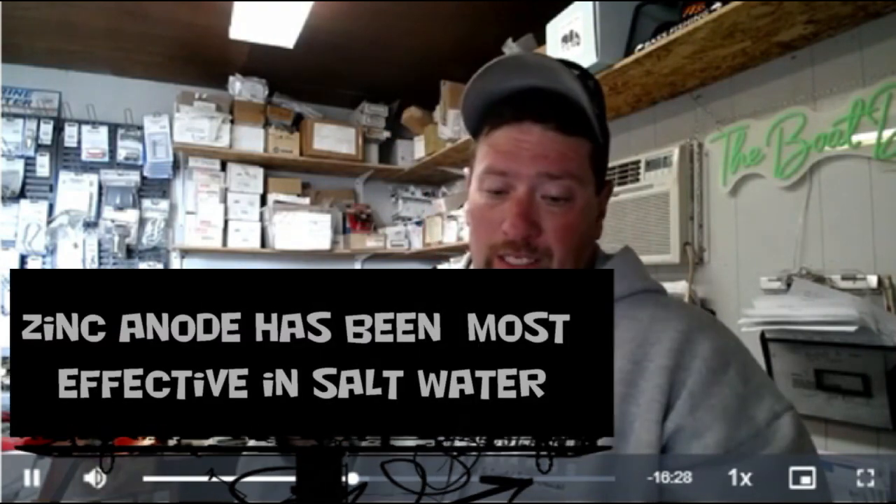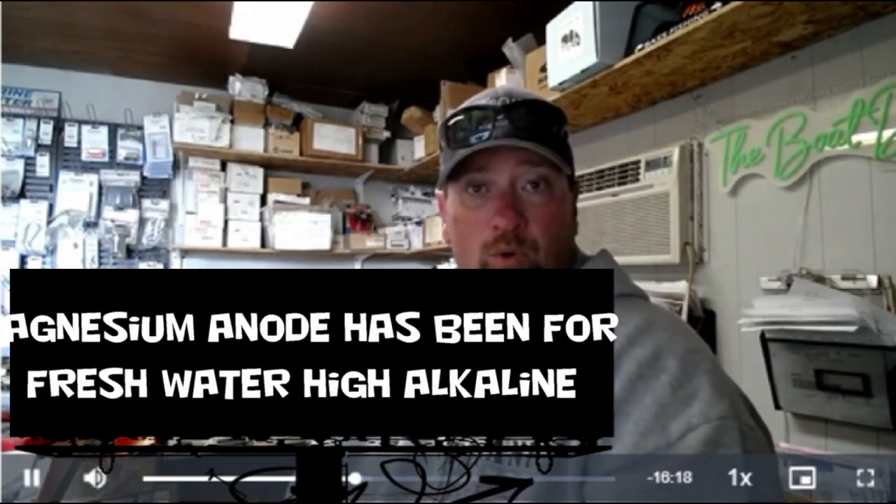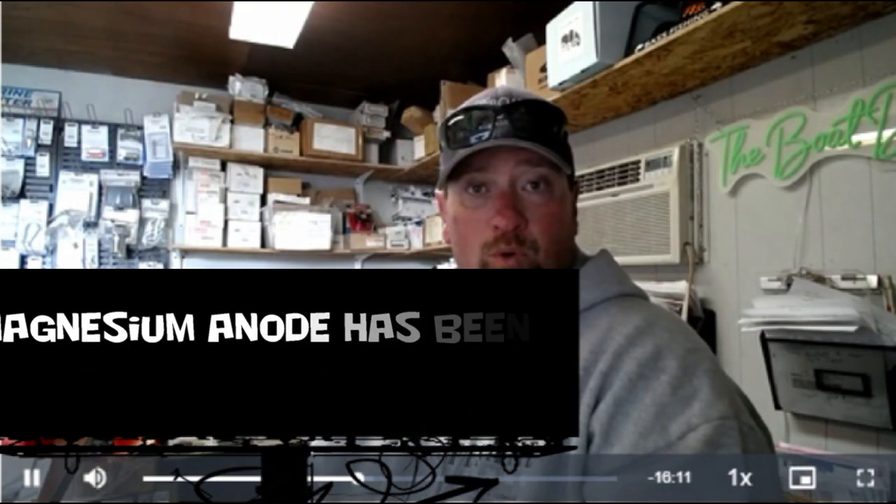Back to anodes. Each anode — whether it's zinc, magnesium, or aluminum — has a different negative electrical charge built into it. Zinc has always been most effective in saltwater, and magnesium has been used as well. Some new studies and research I found the other day with a customer are worth discussing.